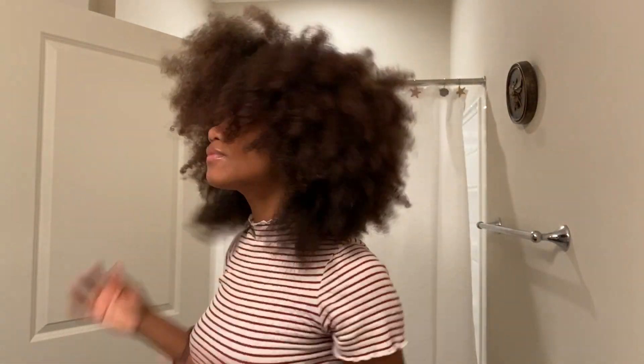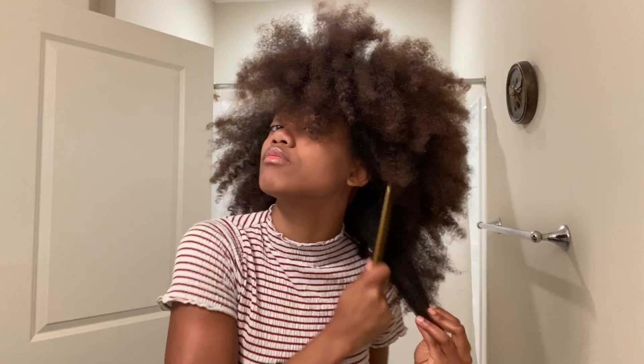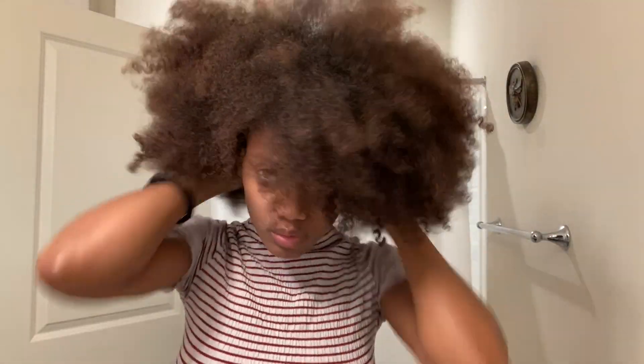To add a little volume, I'm just going through the roots and pulling out some of the ends. I like to use a little bit of eco styler gel right at my edges so it can slick the hair at the front a little bit, because my bangs are kind of long.